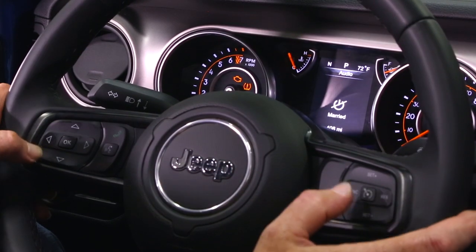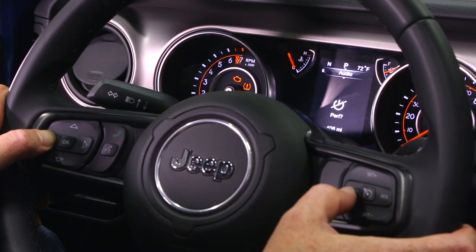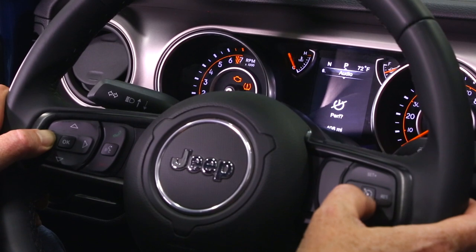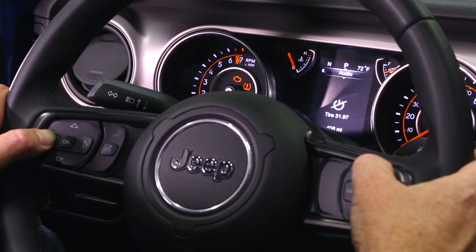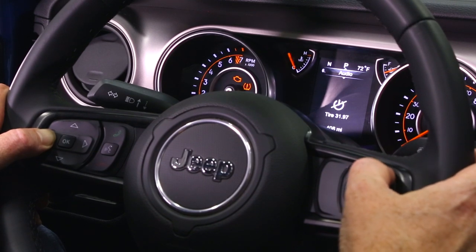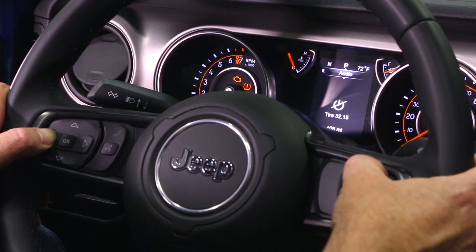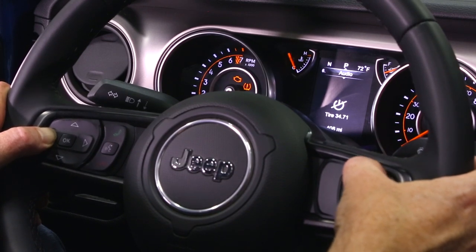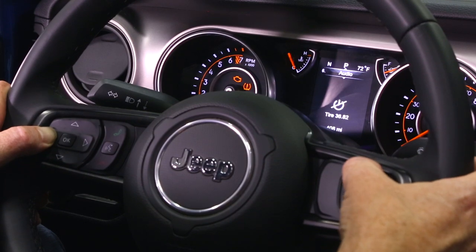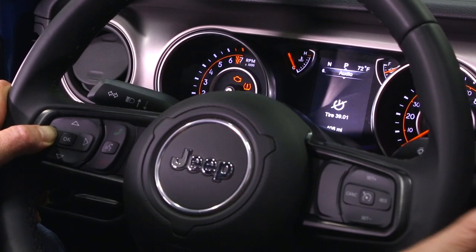Hold down the left arrow and push the cancel button and the first sub-menu we get to is Performance. Hit the center button — the on/off for the cruise control — and it has our tire set at 31.97 inches. We know we have a set of 40-inch Patagonia MTs, so let's go ahead and change that. Cycle up to 39 inches tall, which is what we know these 40s measure out to — 39.1, as close as we can get.